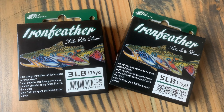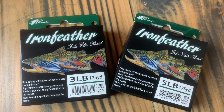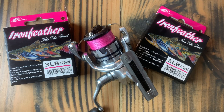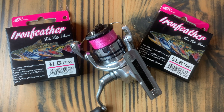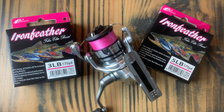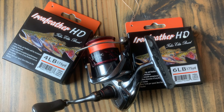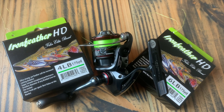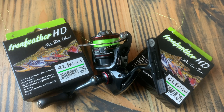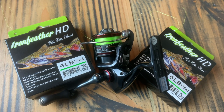The Iron Feather and Iron Feather HD Fiber Elite braid from Phoenix is ultra strong yet feather soft. It has zero stretch for increased sensitivity and superior knot strength. It's the smallest diameter of any braided line on the market. It's waterproof, UV resistant, and super smooth. Each spool — no matter the pound test — is 175 yards of braid. The 3lb test is 0.05mm in diameter, the 4lb is 0.06mm, the 5lb is 0.09mm, and the 6lb is also 0.09mm.